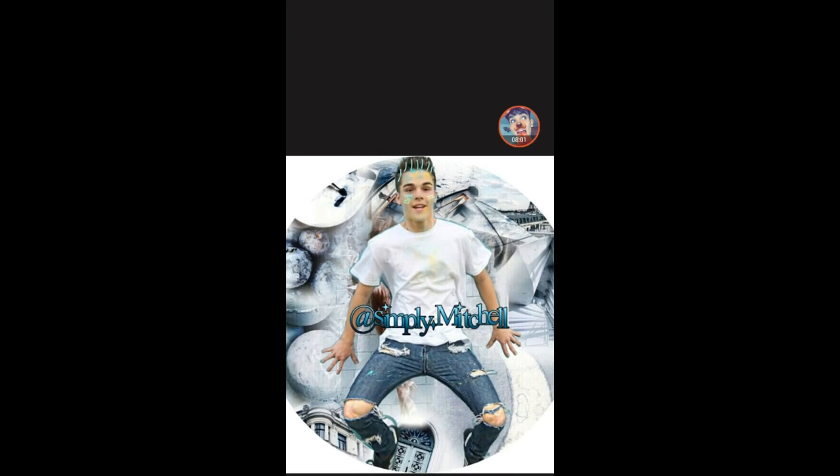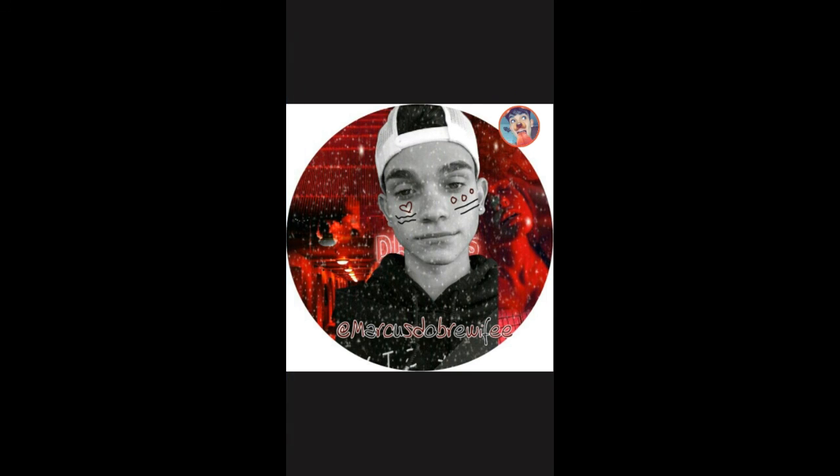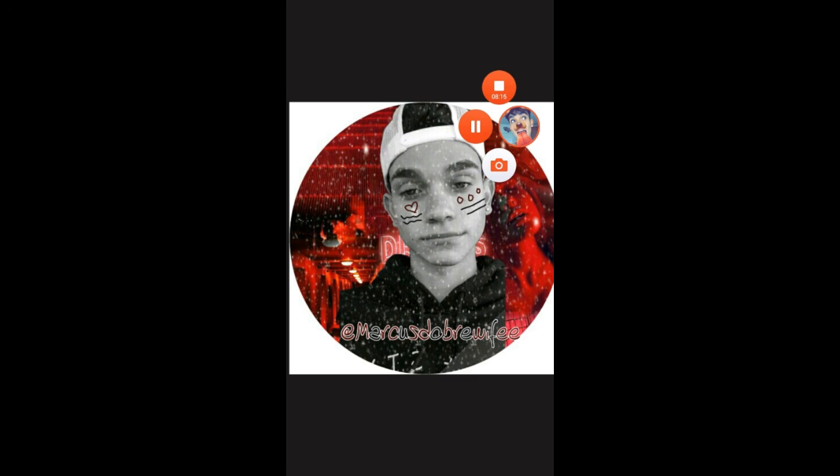That's the final product — I made this one yesterday. Leave a comment if you want to learn how to make one like this. I made this for my other account. Like, subscribe, and tell me what kind of edits you want to learn how to do in the comments, and if you didn't like this video please tell me why in the comments.